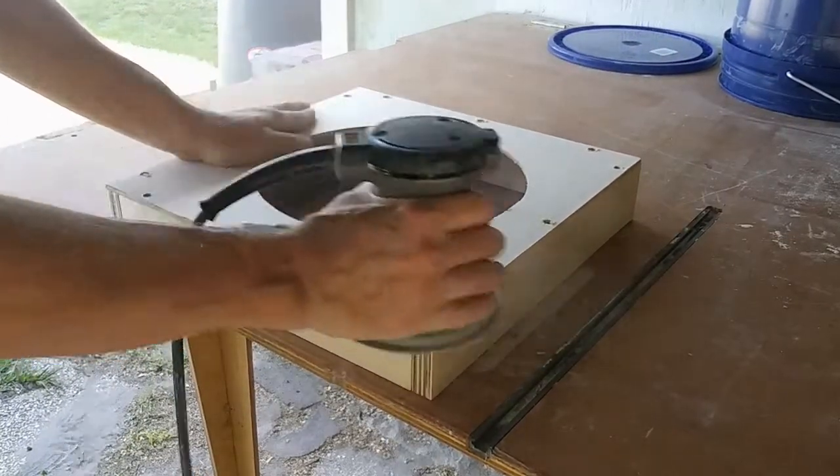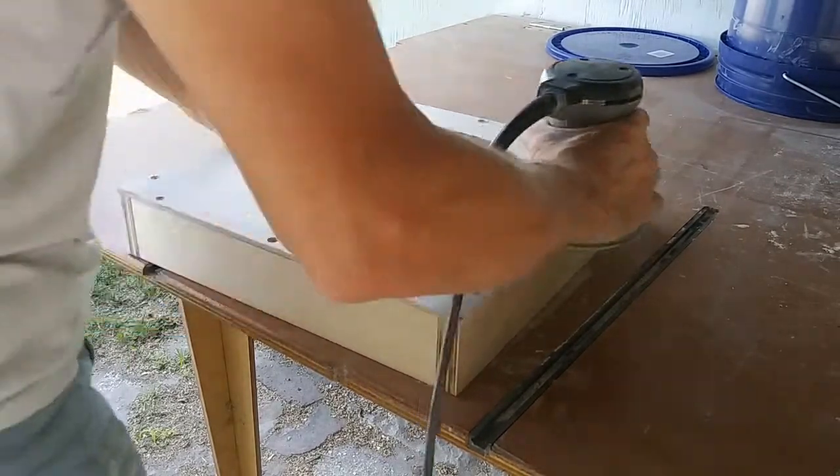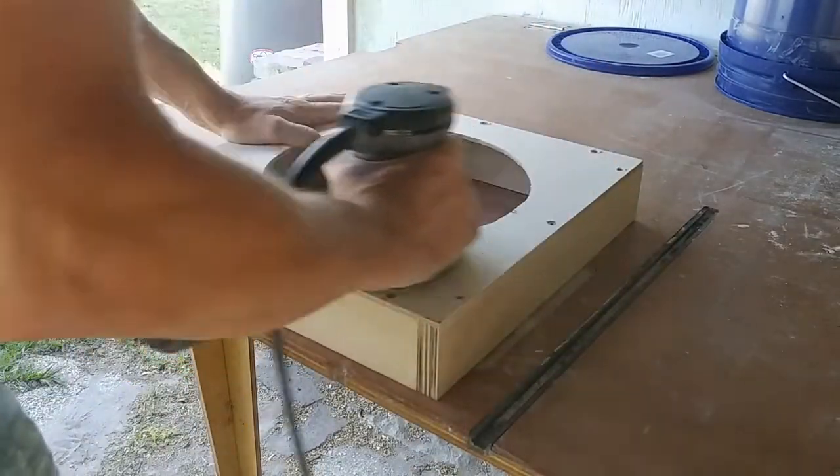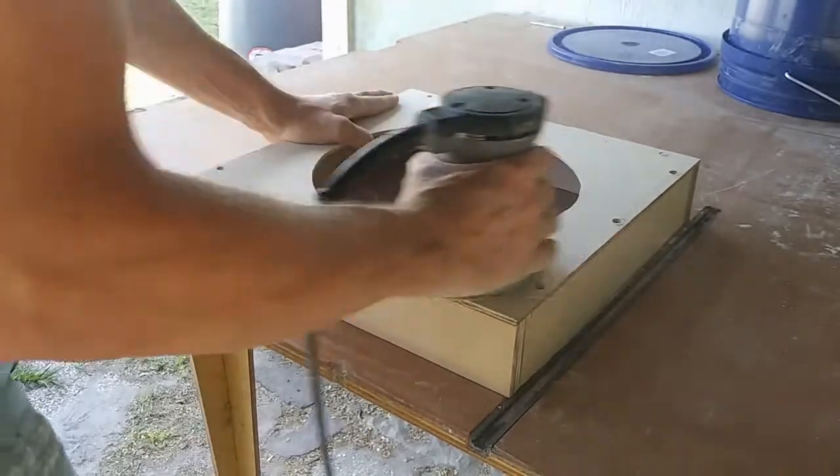I couldn't help myself, and just had to sand the top and the edges of the bucket holder. I grabbed my random orbit sander and some 150 grit to clean it up. Because if this does work, I'll look at it for years, so it might as well be sanded and clean.